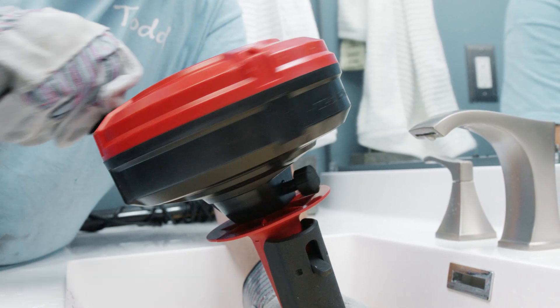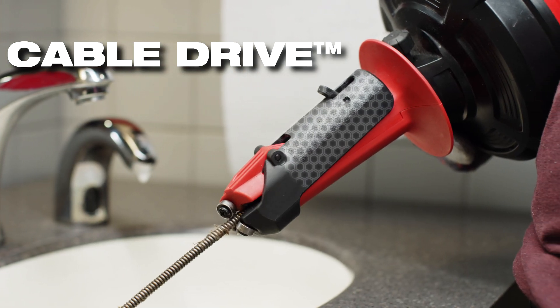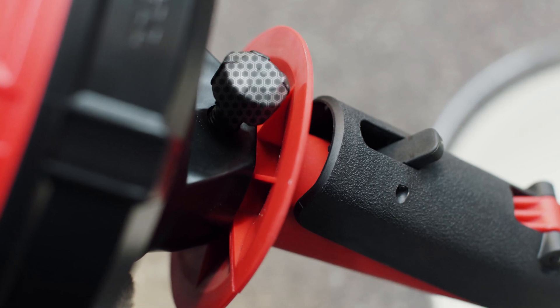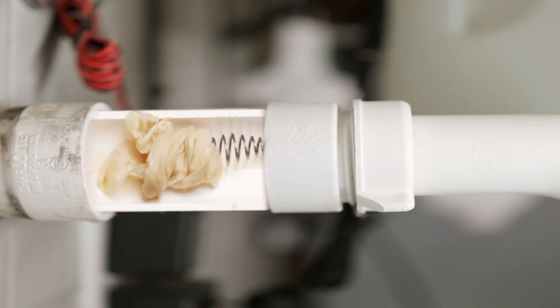The Milwaukee TrapSnake 25-foot auger features Cable Drive technology, which allows for faster navigation through drain lines with automatic feed and retract. This tool is also equipped with Cable Lock to allow for maximum control to clear clogs.